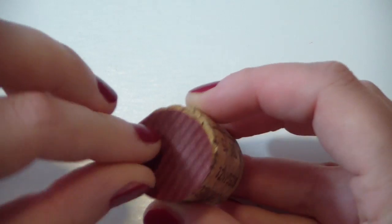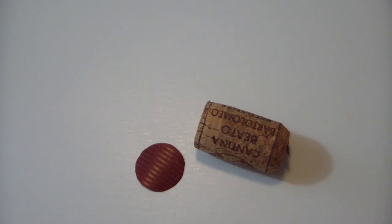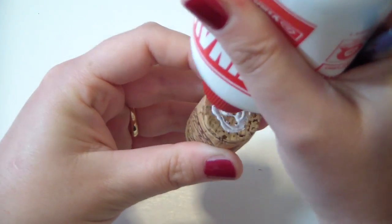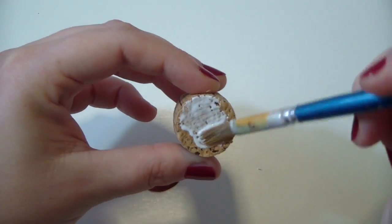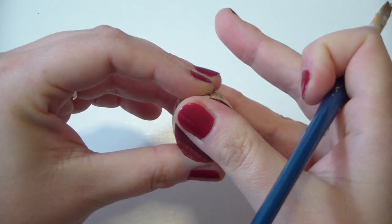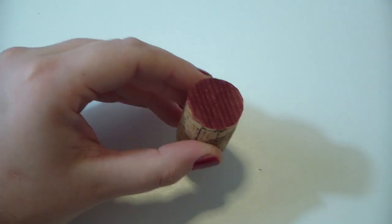So you have a paper circle like this, and you just want to glue that to your cork. I'm using white glue, but of course you can use whatever kind of glue you prefer. And your first cork is ready.